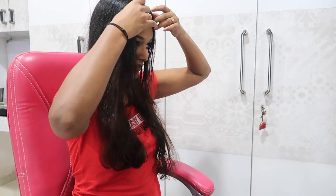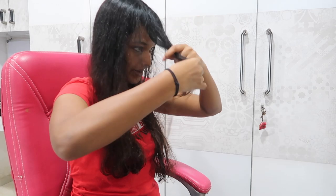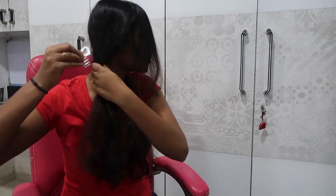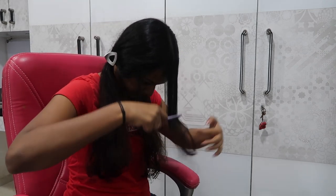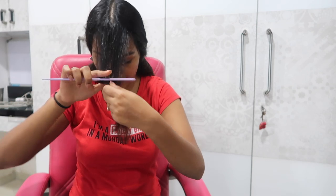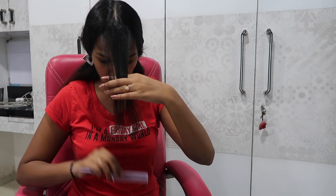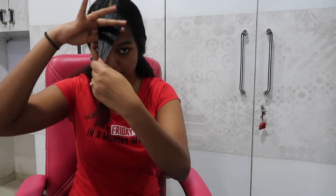I'm going to cut this side now and show you all how I try to match both sides. I'm not watching the video anymore - I'm just doing my own thing from all the experience I have. First, let's go in and cut these fringes and make them short. I'm going to clip the rest of my hair and take the fringes from this side, clip the rest of this side as well.